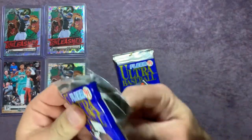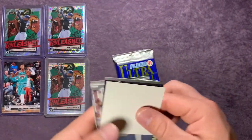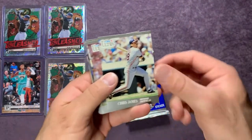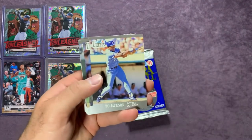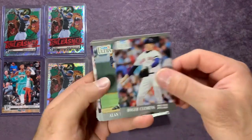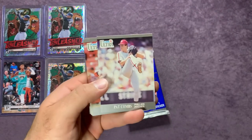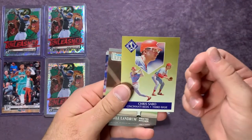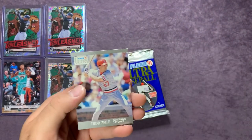White Sox sticker there. Greg Hibbard, Chris James, Paul Molitor, Lance Parrish, Bo Jackson — one of my favorites growing up — Roger Clemens right behind there, Alan Trammell, Chris Hoiles, Pat Combs, Al Newman, Chris Sabo, Bill Landrum, Danny Tartabull, and Todd Zeile.